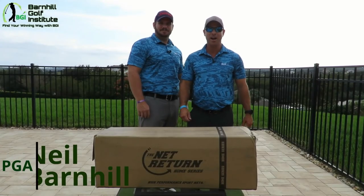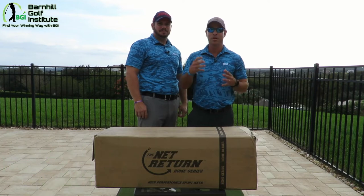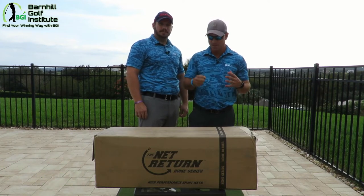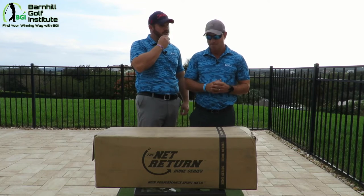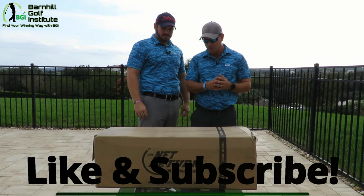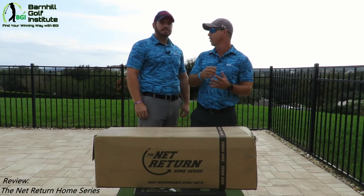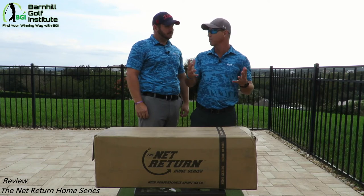Hey everyone, this is Neil and Kyle of BGI. We are excited to show you the unboxing of this new net that is supposedly one of the highest rated outside nets that you can get — definitely for consumer use. This is called the Net Return Home Series, and I believe Sky Caddy uses it for their launch monitor system.